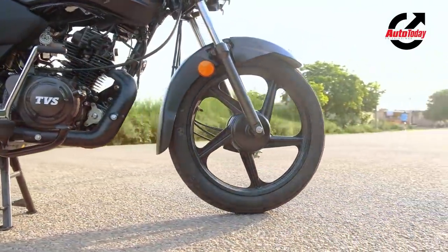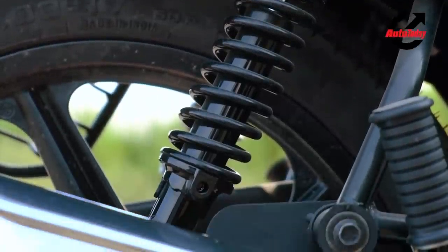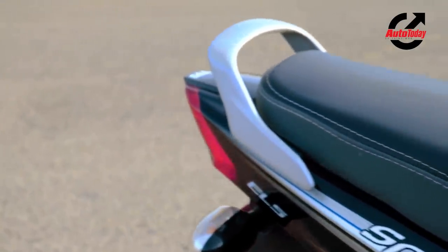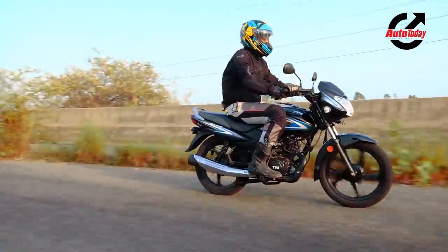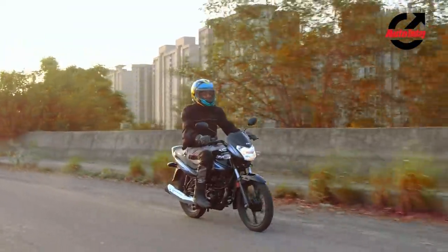At the back, a pair of preload adjustable springs do a decent job of damping the ride. The seat too is surprisingly plush — the perfect blend of firm and cushion keeps your posterior comfy no matter how long you ride. All put together, it's a pretty comfortable upright ride, and in this segment, that's what really matters.